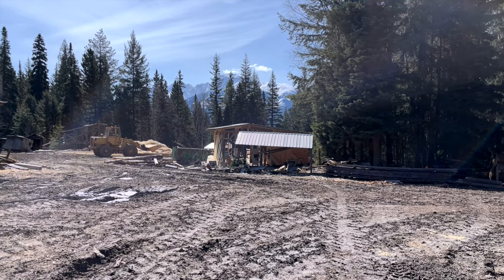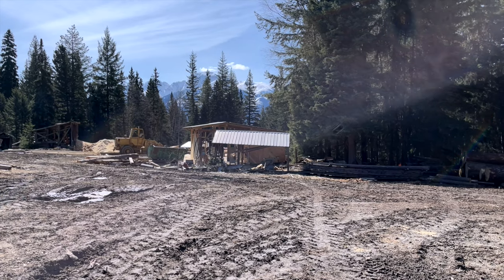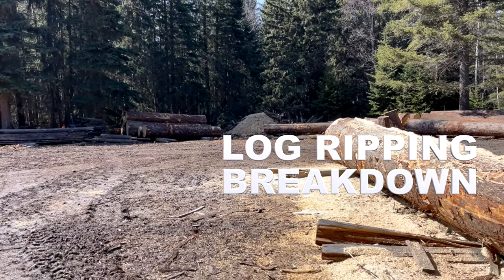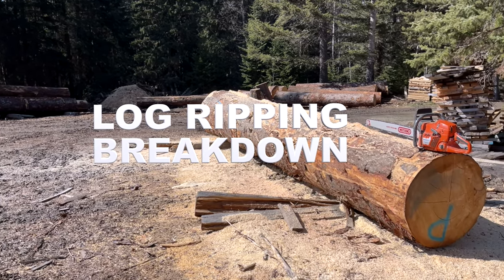This is still the best way to break down logs and get them sized down so they fit on our mill. We're going to do a couple logs for demonstration purposes, and then we'll talk briefly about the costs involved and some other methods out there for breaking down large trees.